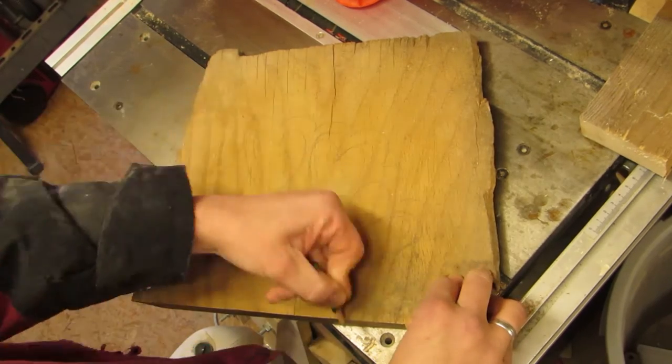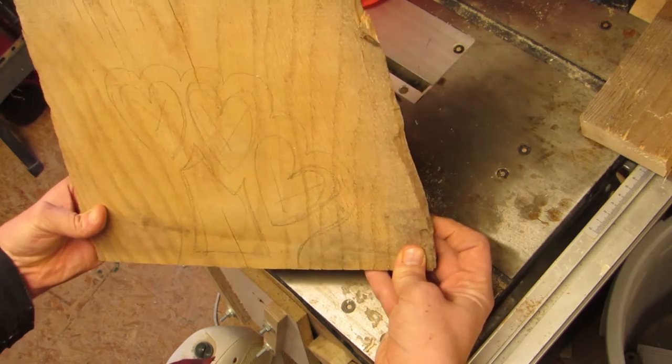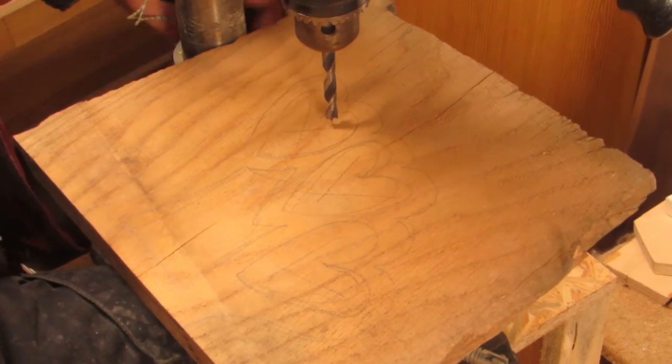I started with a piece of oak and a piece of graphite to sketch out the idea I had. Into the closed shapes I drilled holes on the drill press.